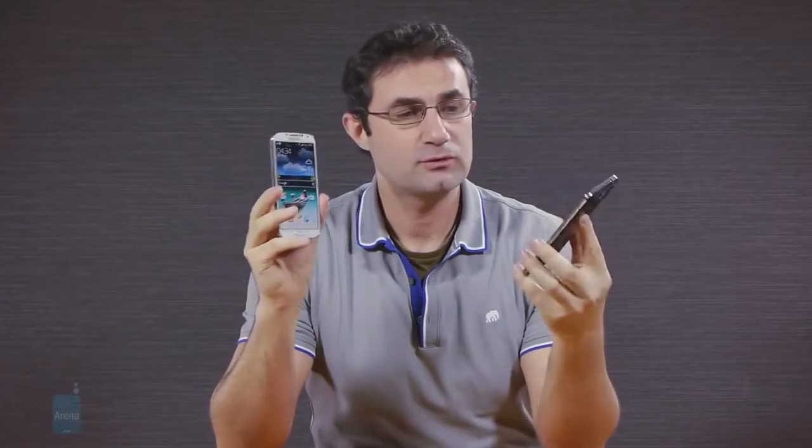The Galaxy S4 is naturally way more compact, with a faster processor and much better screen resolution, but it might come a tad more expensive than the mid-range Note 3 when it lands in stores. This was Daniel from PhoneArena, with a quick first look comparing a prototype Samsung Galaxy Note 3 Lite and the Galaxy S4. For more information about these and other handsets, you can visit us at phonearena.com.